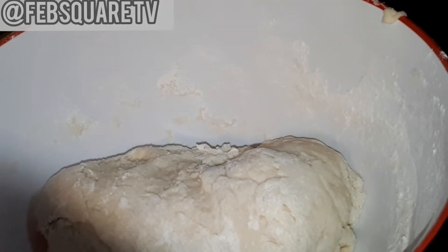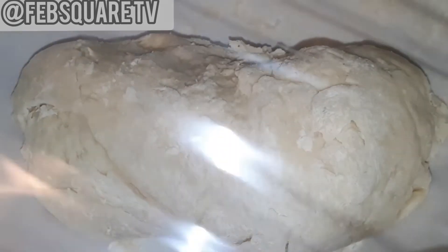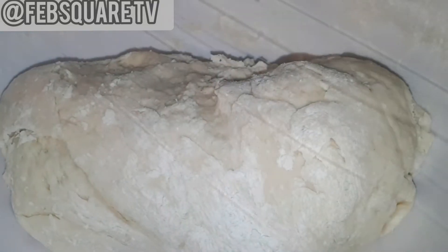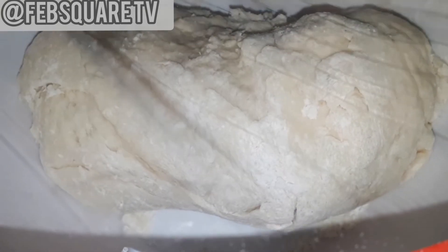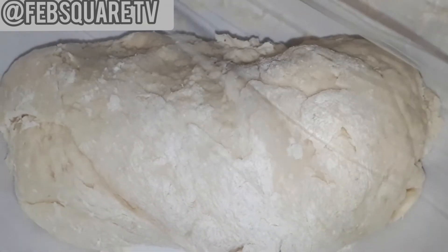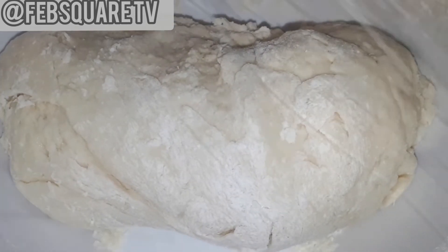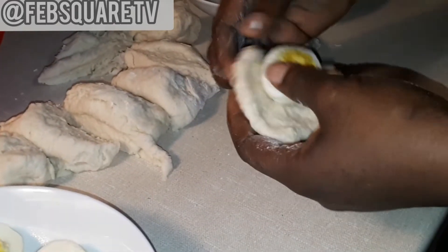I'm done with the mixing so I'm going to cover it for a while — about 15 minutes. When I covered it, I just put it inside the fridge and brought it out. It didn't take up to 15 minutes. I put it inside the fridge for a bit then brought it out.